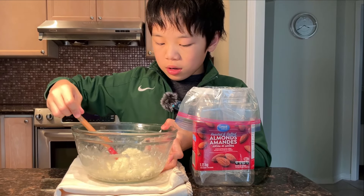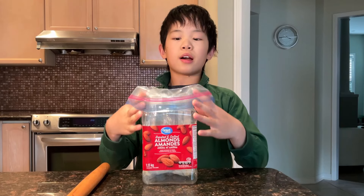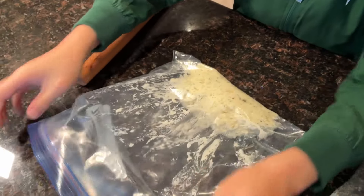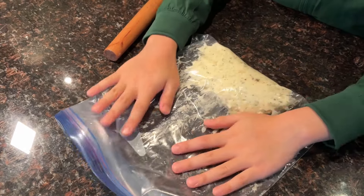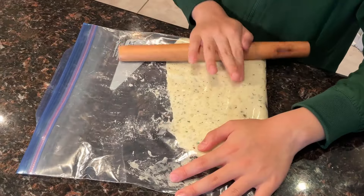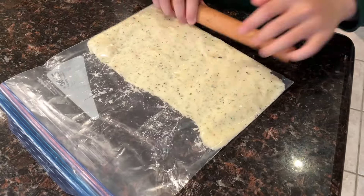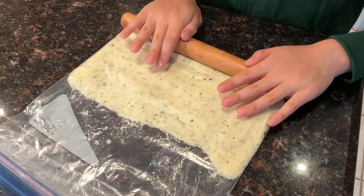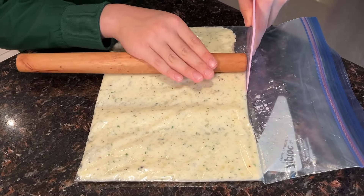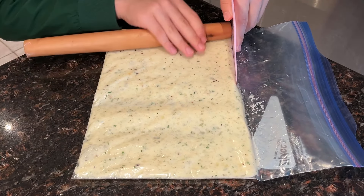We're now going to add our mashed potatoes into a large Ziploc bag. We're going to take the Ziploc bag out of the container, lay it flat, and push all the air out — or at least most of it. Then we're going to use a rolling pin and roll the dough out. You want it to be all equally thick and rectangular. If you want straight edges, you can put a bench scraper here and roll it alongside it.